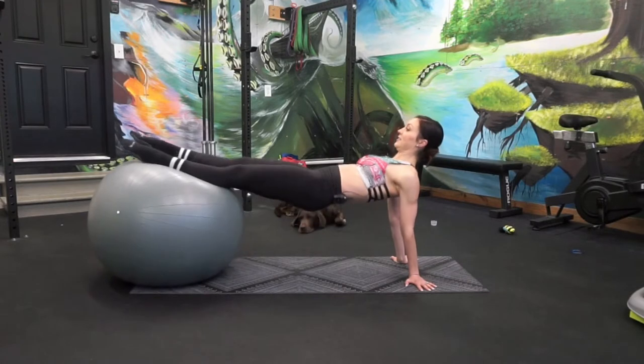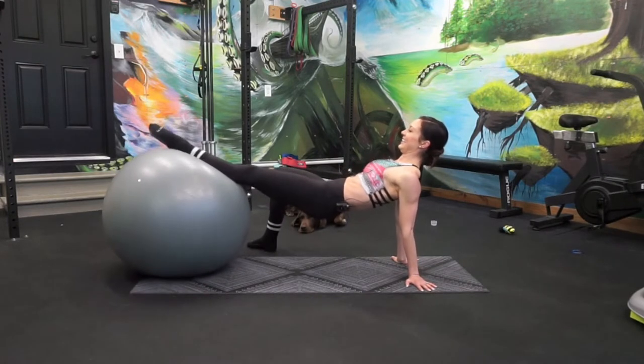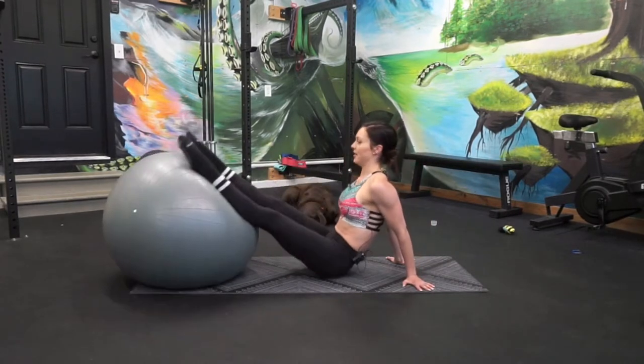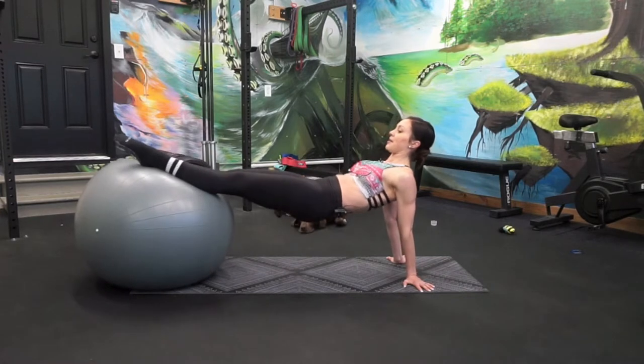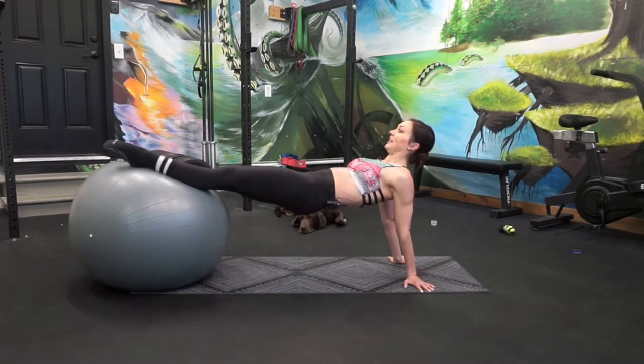And then back plank the same way — palms out, up, holding. Anytime you can add instability, it's going to really challenge your muscles in a different way.